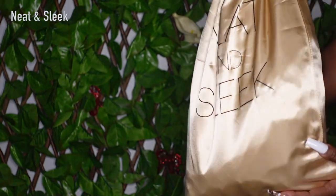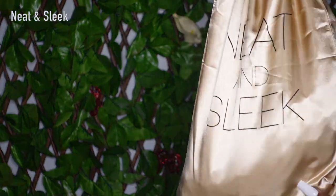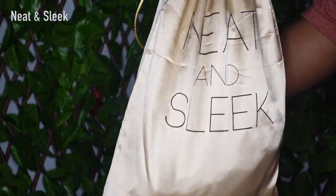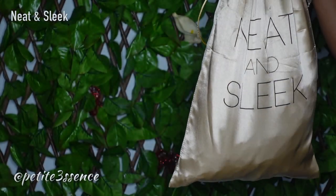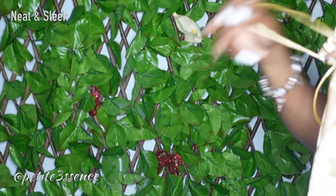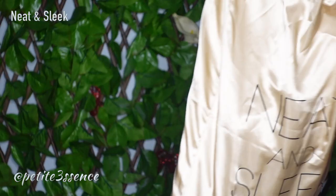Welcome back guys! I'm here with Neat and Sleek — it's the first time I'm actually working with this company and I'm super excited. They sponsored today's video, this is something different for me, so let's jump on into it.